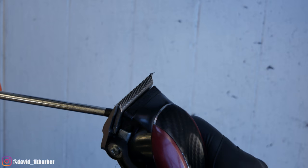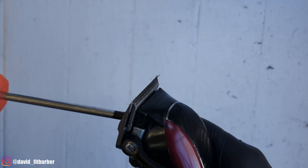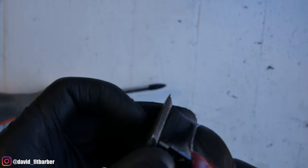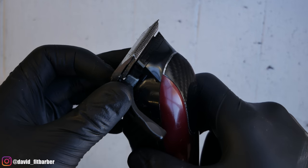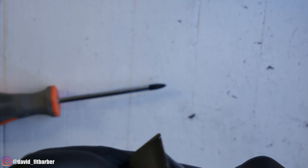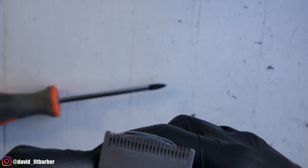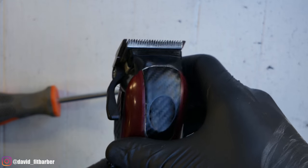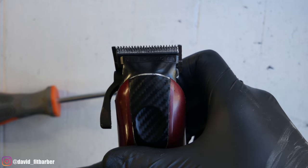This might take a little while, or sometimes it doesn't because when you press against the surface it's already adjusted. Just make sure that both blades are almost even, but the bottom blade still has a tiny bit of space — this is going to avoid you cutting the client.